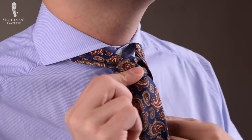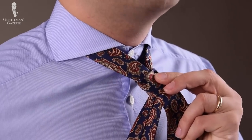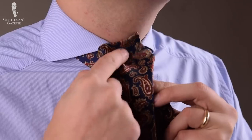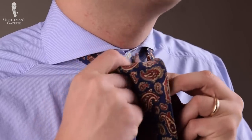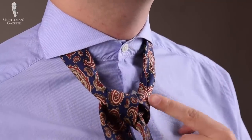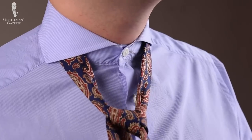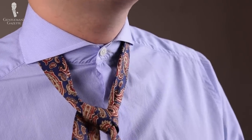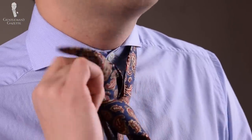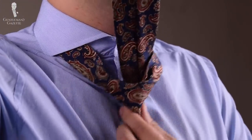Now switch hands and move the long wide part around to the right side, come up and go through the hole in the back and pull it down. So what's happening here — you can see you have two knots, one and two. You pull it a little tight, and you bring the long end, the wide end, to your left side, and again up — pull it up and you see the knot forms.